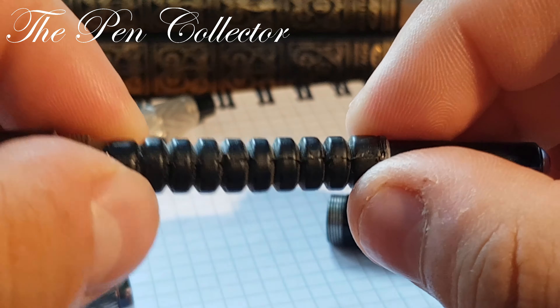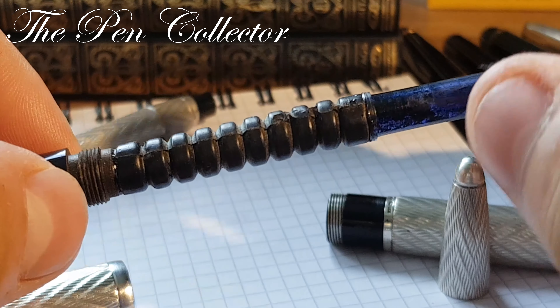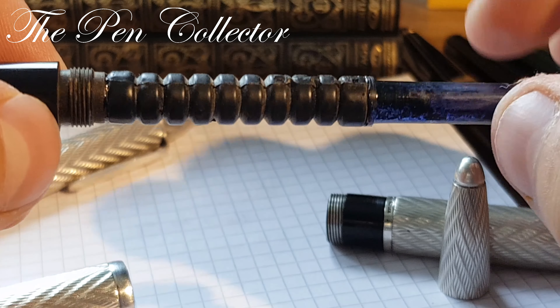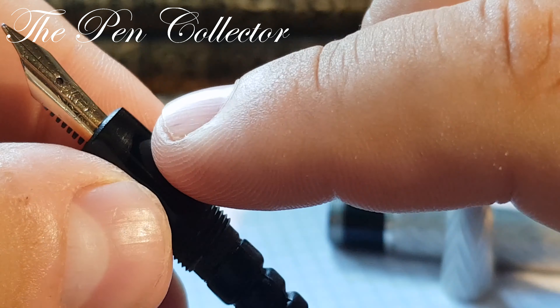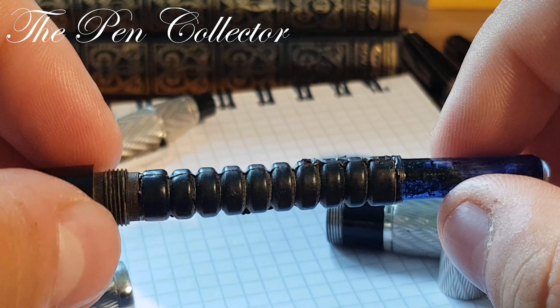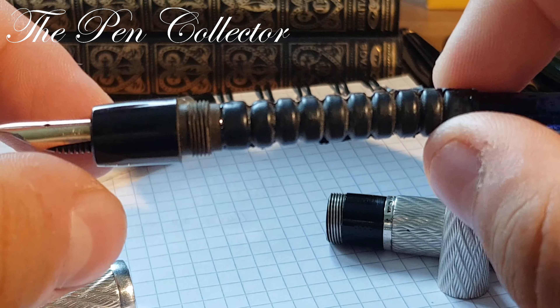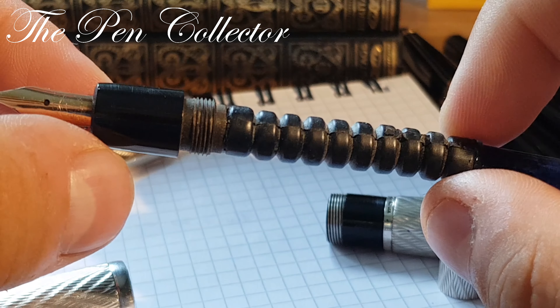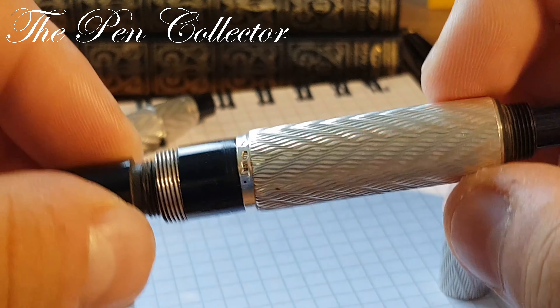You can see it's glued here with shellac. It is a tight pressure system. I should mention I haven't filled this fountain pen yet — I only dipped the nib in ink — so this will be the first time we see how it performs.